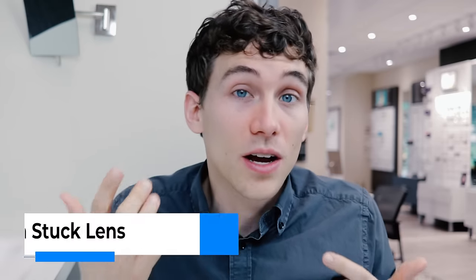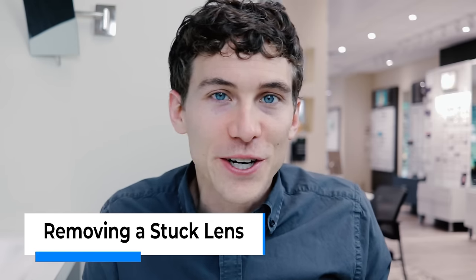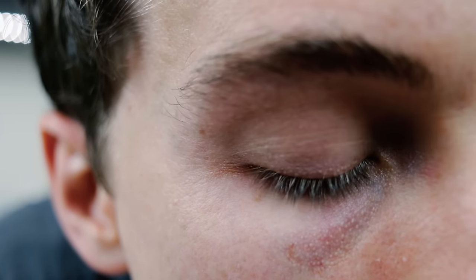Every once in a while, even a contact lens veteran will have this issue where the contact lens could slide and get stuck underneath your upper eyelid, and no, it does not feel very good. Usually when this happens, the best way to handle it is honestly just to look straight down and keep blinking your eye. Sometimes that process will cause the lid to grab the lens and slide it down back toward the front of your eye, right on your cornea where it needs to be.